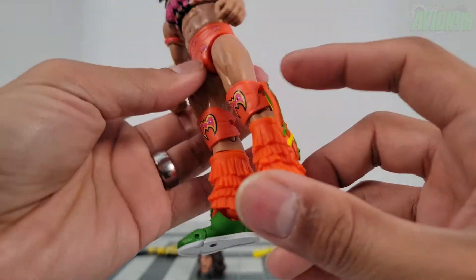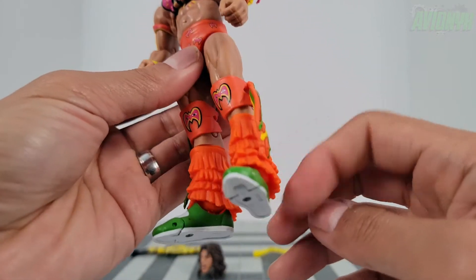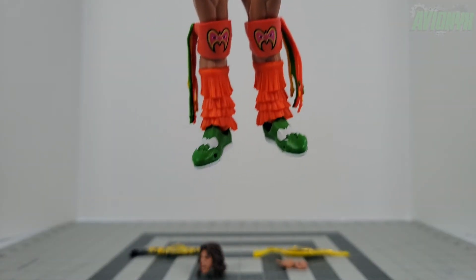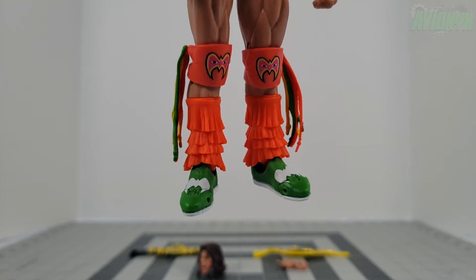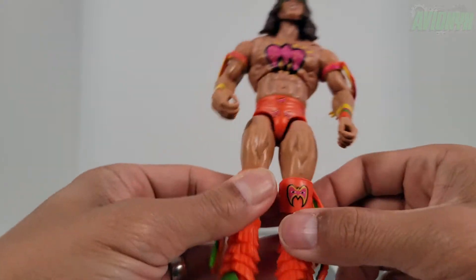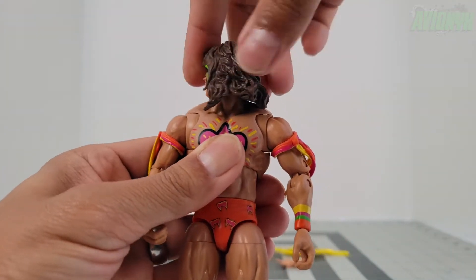There are more tassels in orange, green, and yellow, and then fringes all in orange with green wrestling shoes. He has the war paint face logo on his shoes and the undersoles are white with peg holes. Let's take a look at articulation.